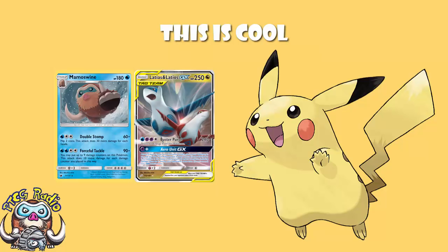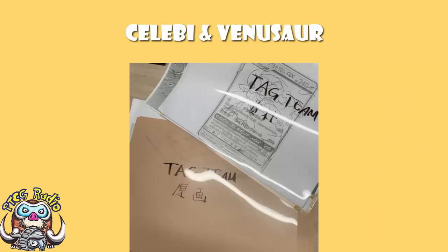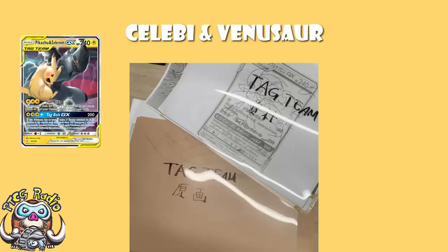He has gone and shared a work-in-progress picture of Celebi and Venusaur. Now, this alone is kind of cool and interesting. However, it actually gets more interesting, because it is on a template for Pikachu and Zekrom — except that is not the Pikachu and Zekrom we actually got. So it seems to be a beta template of Pikachu and Zekrom.